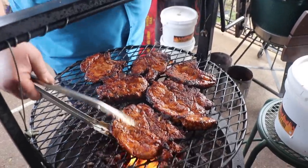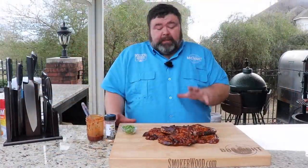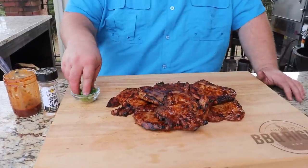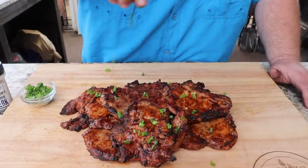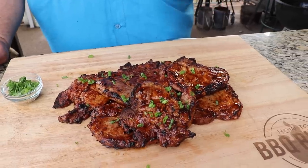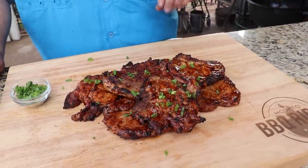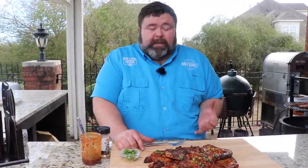That's what I call platter jerk style chops. I've got the chops piled up here on the board. There's really no reason to rest them — I'm going to finish them up with just a little garnish, some finely sliced green scallions, green onions, which just makes them pop a little bit. You can serve these with rice — the traditional Jamaican way would be with rice and peas, though it's really like a bean. I'm just going to eat them straight today.